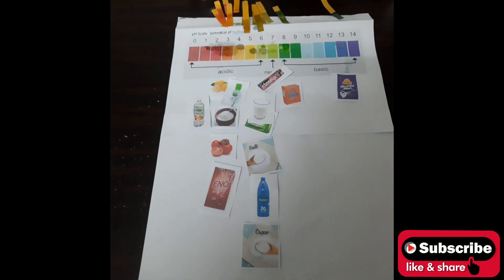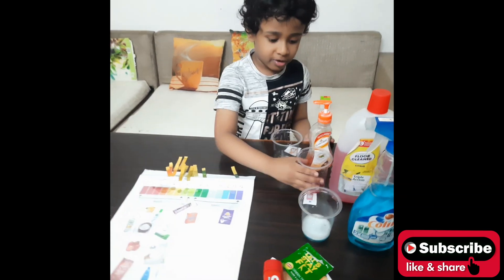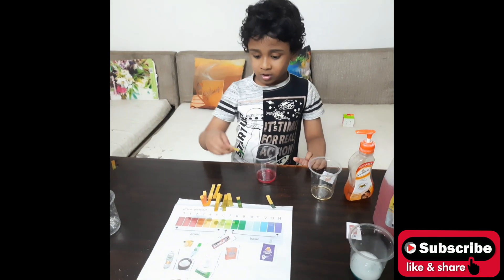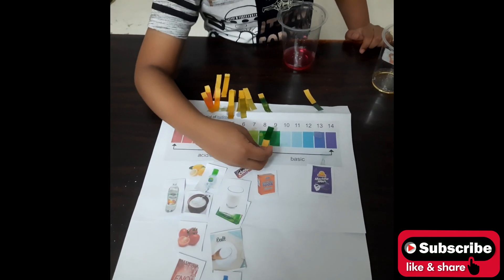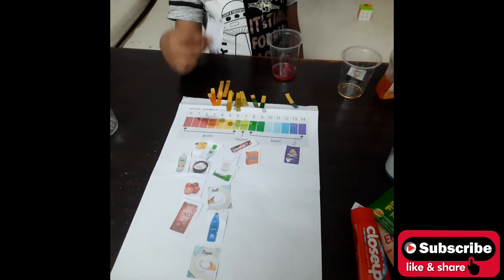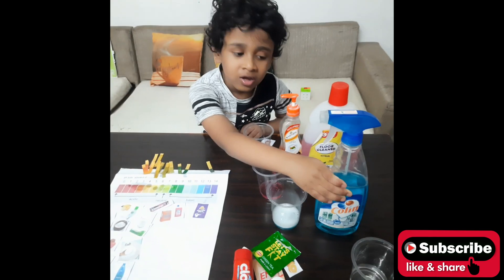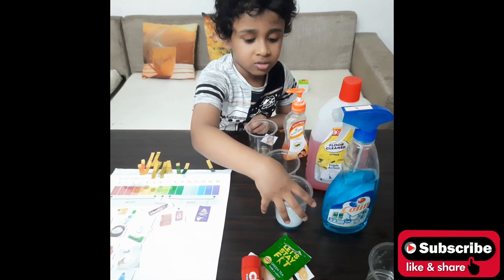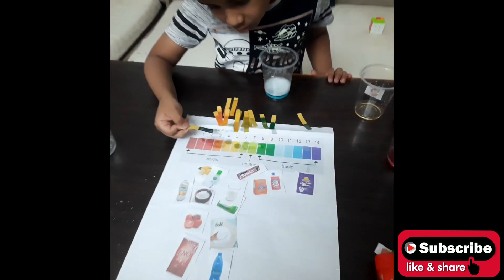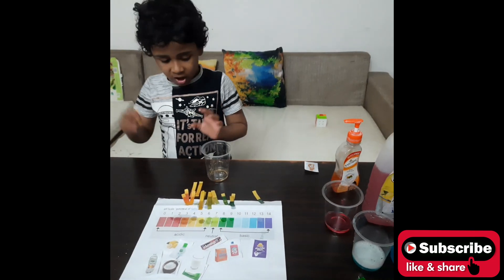Friends, are you enjoying this? Only two liquids are remaining. First is the floor cleaner — it changes to color green, which is number 9, so it is basic. Next is the cleaner liquid — we dip it in and it also indicates number 9.